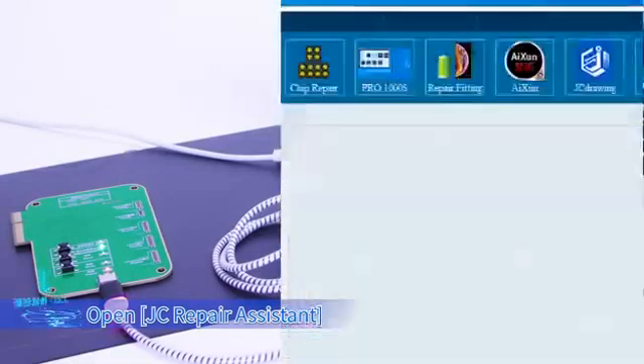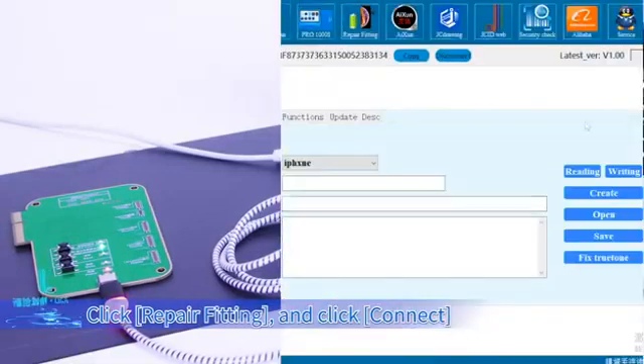Open JC Repair Assistant, click Repair Fitting, and click Connect.